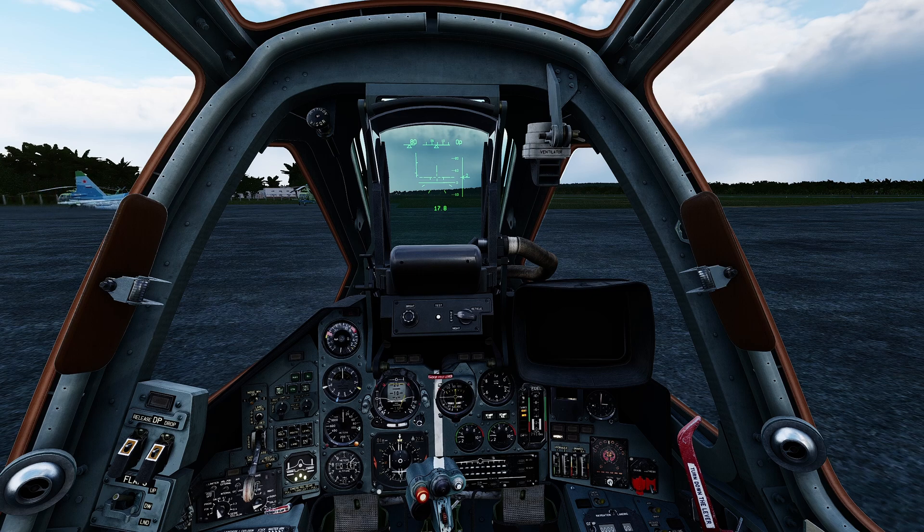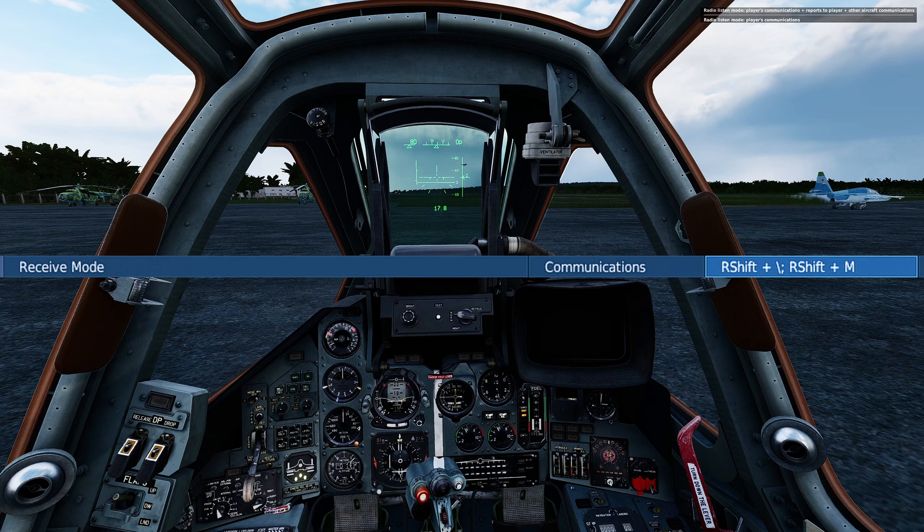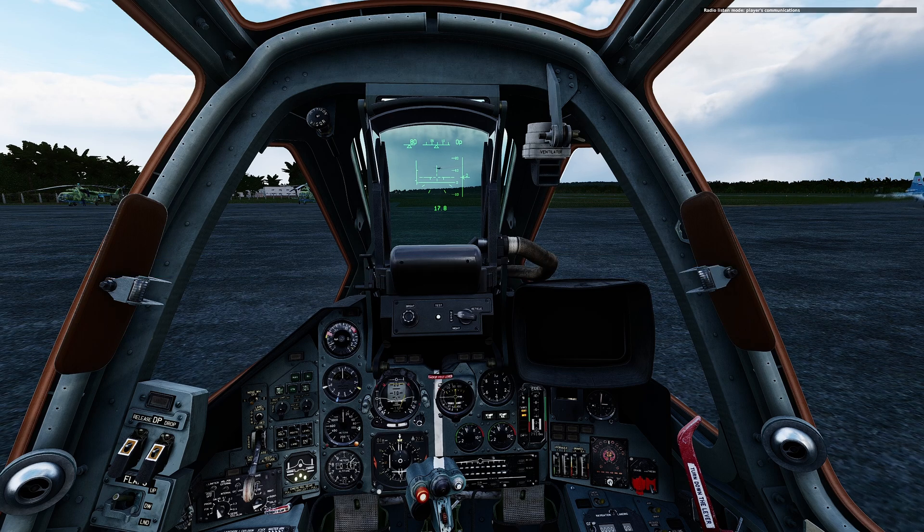If the communications with the tower and other aircraft are getting loud and obnoxious and you want to limit that, press Right Shift+M to limit communication just to player communications. Press Right Shift+M again and you can add reports to player. Press it again to cycle to all communications, and again to go back to player comms. It won't stop all communications, but it'll limit how much you hear on the radio.